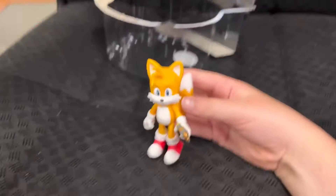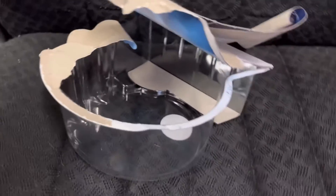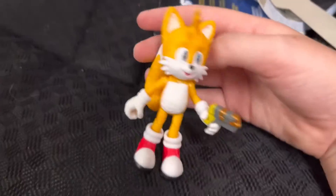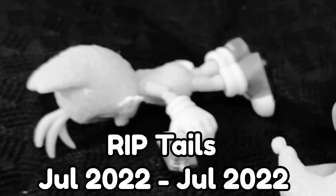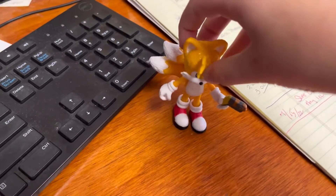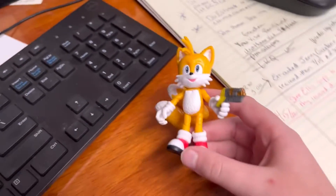So here's Tails. I was gonna keep his box and put it on display, but it's a little too late for that. He's a pretty cool figure. Wow, his tails came off again. He's a pretty good figure overall, but it looks like he has very loose ball joints.